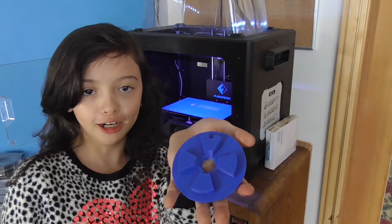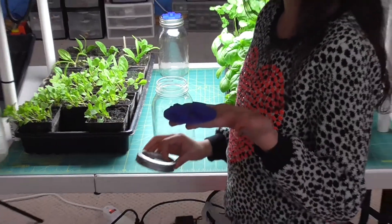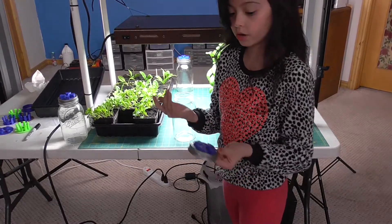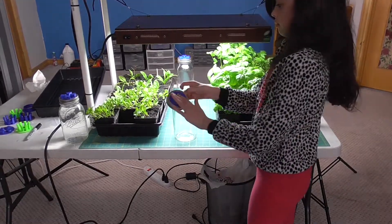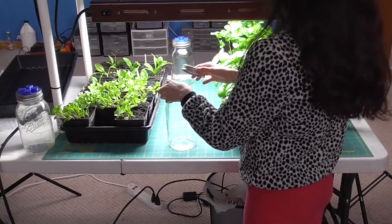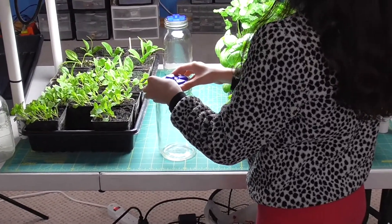Ta-da! So now we're going to put it on a bottle. So first we do it like, you know, the normal kind of bottle, but we have this. Just set it on, try to keep it steady.